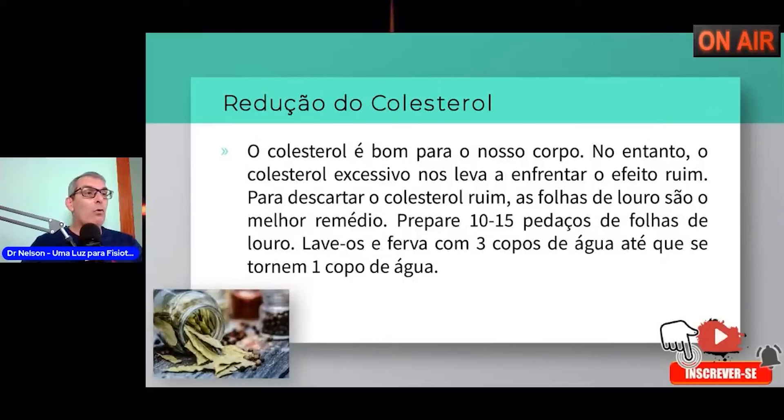O chá de louro também reduz o mau colesterol — o LDL. O colesterol bom é o HDL; o excessivo nos leva ao efeito ruim. Para descartar o colesterol ruim, as folhas de louro são o melhor remédio: prepare 10 a 15 pedaços de folhas, lave e ferva com 3 copos de água até reduzir a um copo. Ferva de 3 a 5 minutos, depois coloque as folhas em infusão por 5 a 10 minutos, pegue um copo e tome. Melhora o colesterol inclusive.